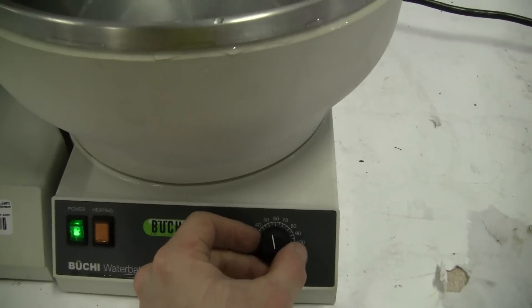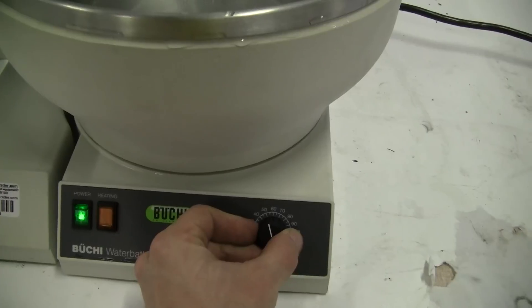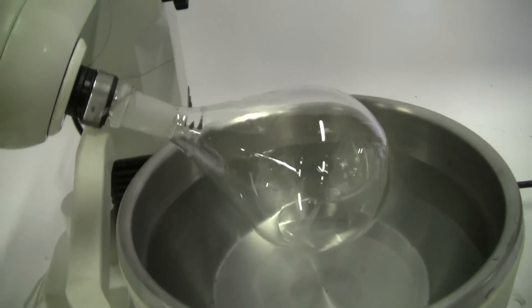Our water bath is not heating right now — we're at our set point. There we go, kick the heat on. It comes back down, the thermostat kicks in nicely. It's running nice and smoothly right now.